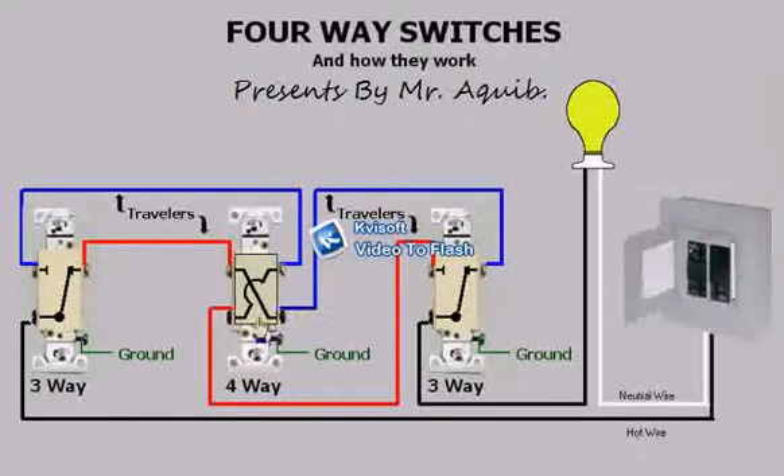This is how four-way switches work. They either pass the travelers straight through or they will crisscross the travelers. This has been a presentation of four-way switches and how they work. I hope this has been a help to you.